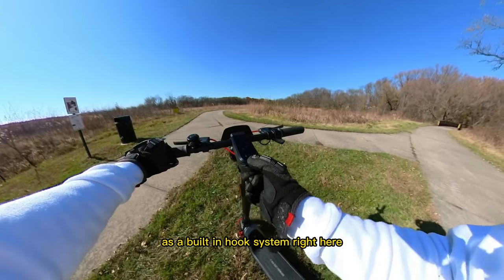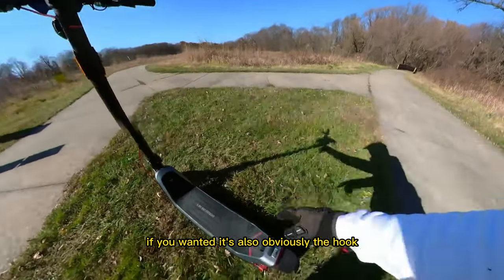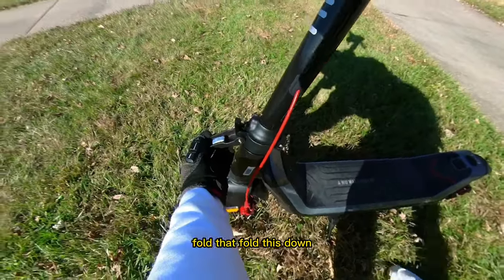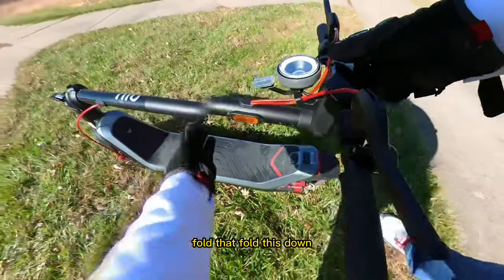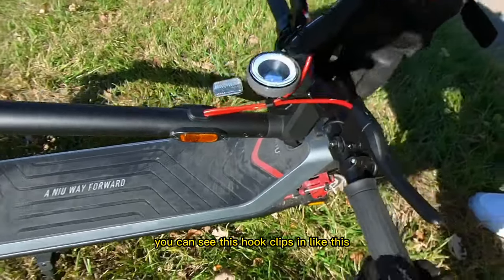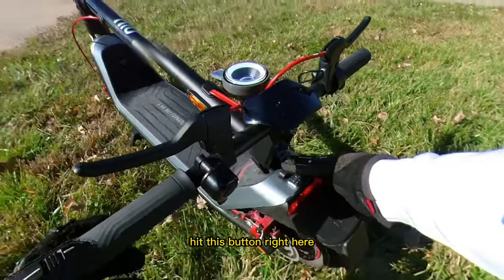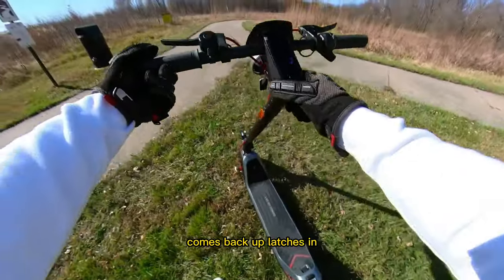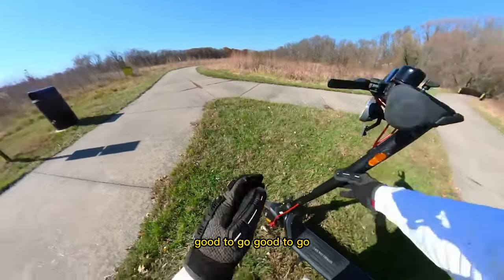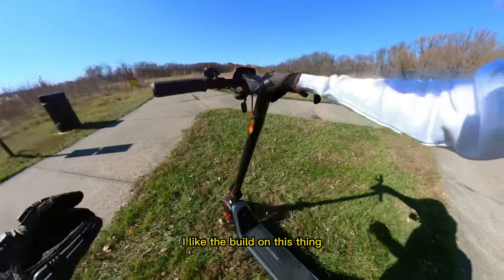The scooter has a nice screen and a built-in hook system where you can attach a carabiner and carry things. It's also the hook that latches when you fold the scooter — you fold the stem down, the hook clips in, and you can carry it easily. Hit the button to bring it back up, latch it in, and you're good to go.